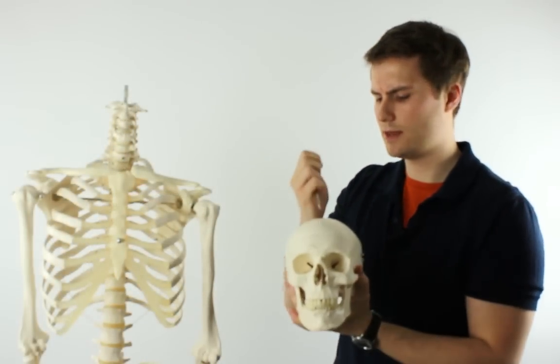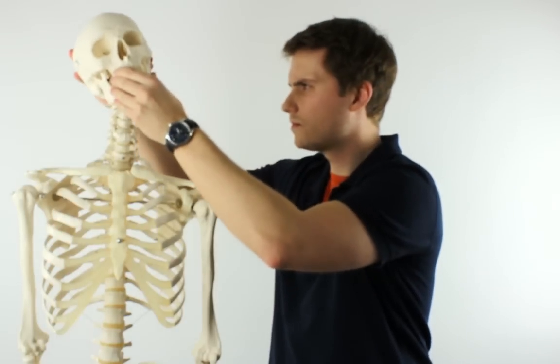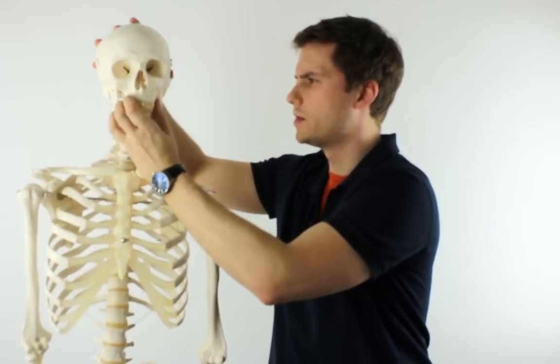I'm going to pop this back on the top of Stan — it should only take a few seconds. As you can see, it's very straightforward to put him back together.